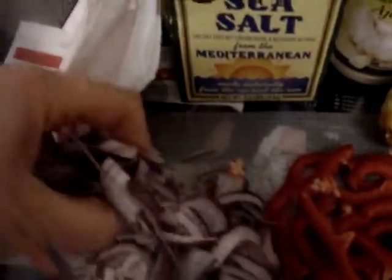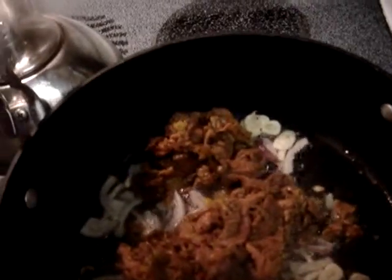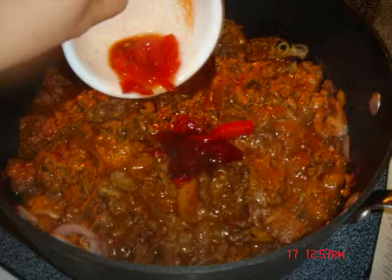Mainit na siya. Ibigayin natin ng sebula — some pepper and crunchy pepper.